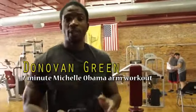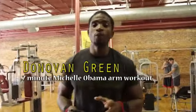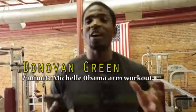Hey ladies, how's it going? This is Donovan Green from RazorHybridFitness.com. I know a lot of you see the workouts and you're telling yourself, oh my god, that is only for guys. And I'm here to give you your own specific workout. This is what I call the tone and firm your arms like Michelle Obama. I'm going to show you some great routines that will not bulk you up — it will tone, firm, and elongate your body.